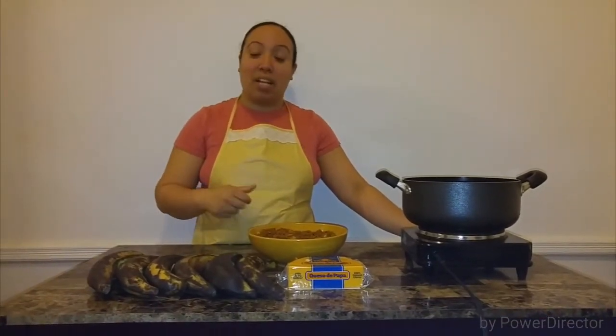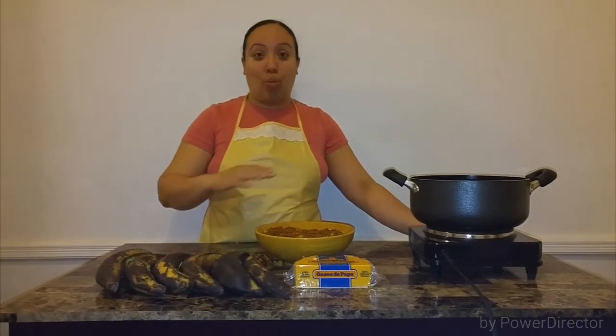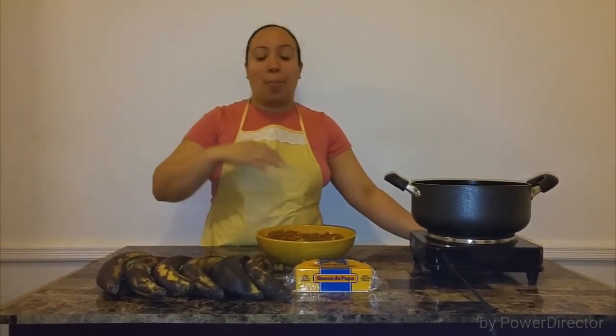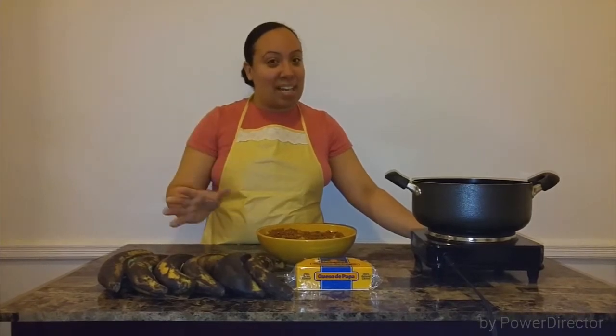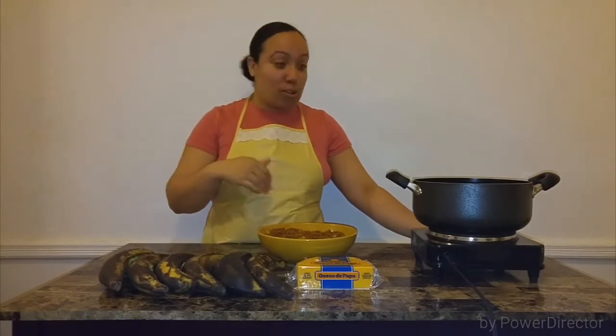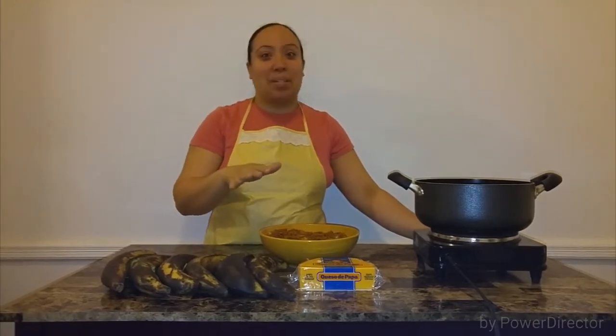Hey everybody, welcome to Taste to Explore. My name is Darlene and on this episode I bring to you a classic Latin America dish. We are making plantain canoles — so, so good. Let's walk over to the ingredients so we can get started, because it's just that simple.